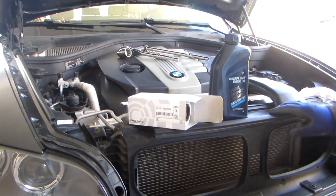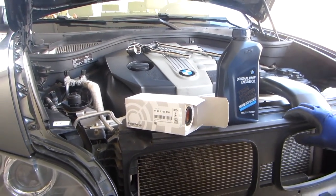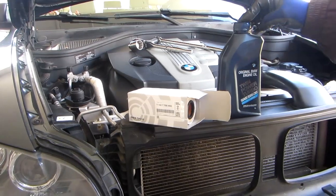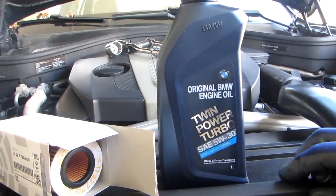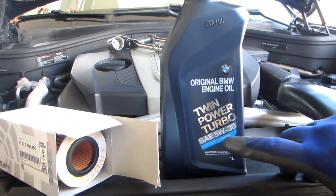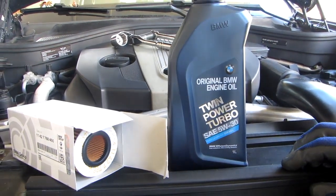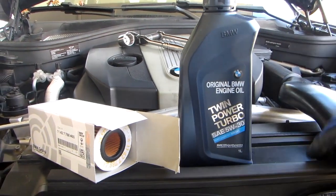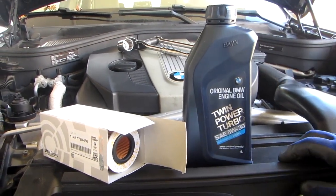Hello, everyone. We're going to be working on our X5 again today. We're going to be doing a basic oil change. We have eight of these twin power turbo special original BMW engine oil for diesel. These are critical to use for this engine. Don't buy any other stuff. It only costs around a dollar apiece.